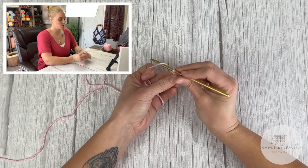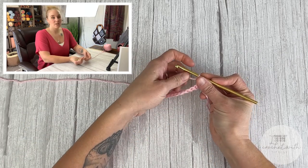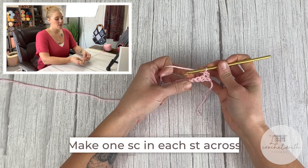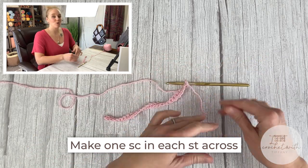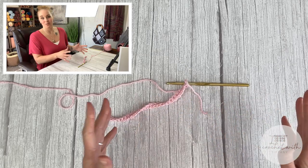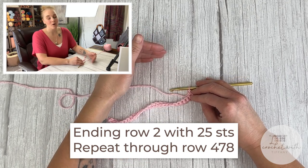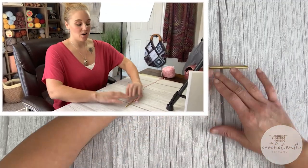To get on to row two, chain one, turn your work, and make a single crochet stitch in the first stitch space and one single crochet stitch in every stitch space all the way across. You should end row two with a total of 25 stitches. Now we're going to repeat row two through the end of row 478 — yes, this is a long scarf. We need it extra long so the ends can fold in to create the pockets.